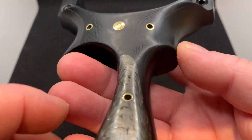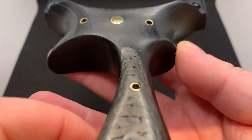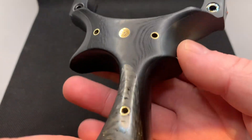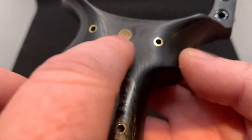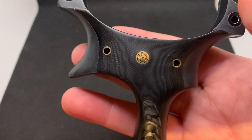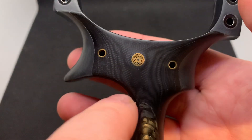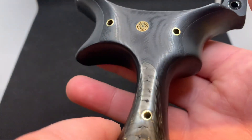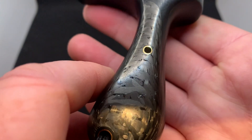We've got brass pins — they're looking a bit more yellowy under this light than they actually are. They're a really good shiny gold mosaic to match the mosaic on the other build. It's just inlaid hollow brass pins.